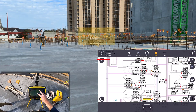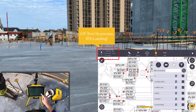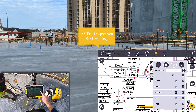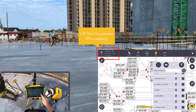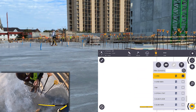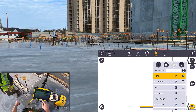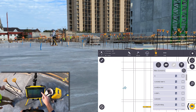I then navigate to a new setup and turn off all the other layers from this 2DWG so that I'm only looking at gridlines. This makes it a little bit simpler when navigating to control points and makes the creation of control points on those gridlines almost automatic.